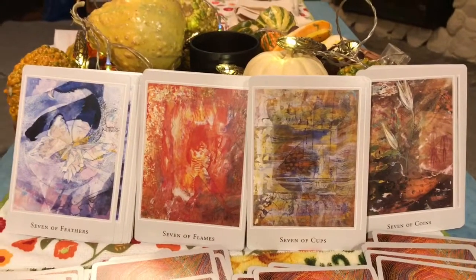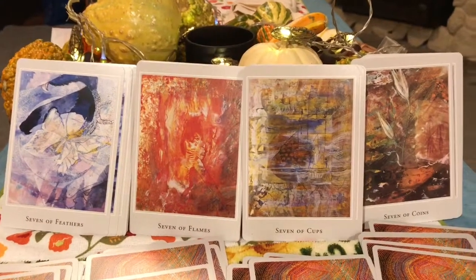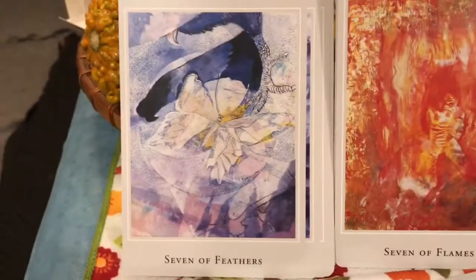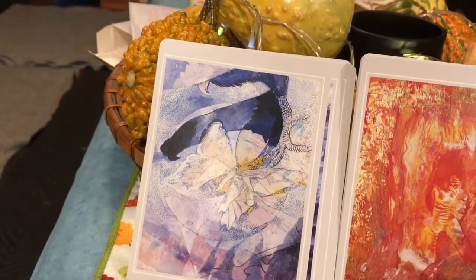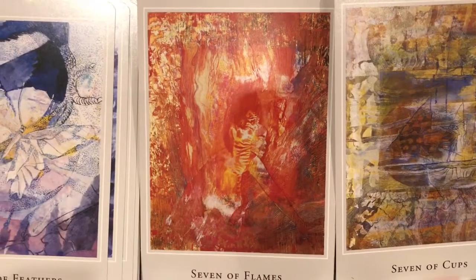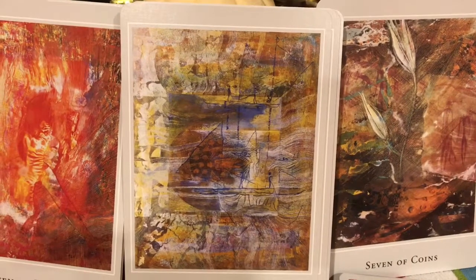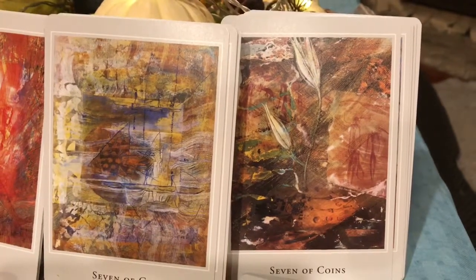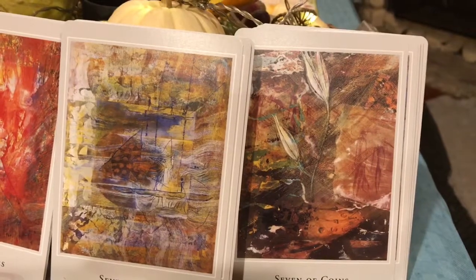Next we have the sevens — more magical, more related to illusion, a little bit of conflict, with a sense of stealthiness. We have the Seven of Feathers — we see the butterfly transforming. The Seven of Flames, the Seven of Cups, and the Seven of Coins — isn't that beautiful, something growing out of the earth. A very typical Rider-Waite sort of association with that card.